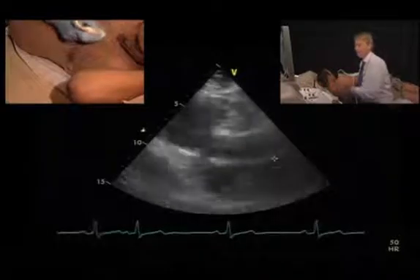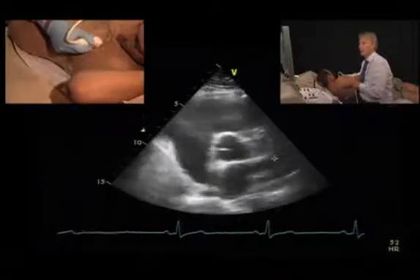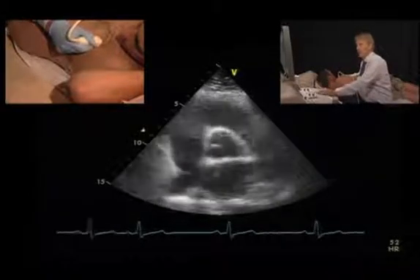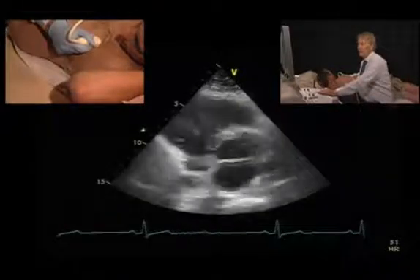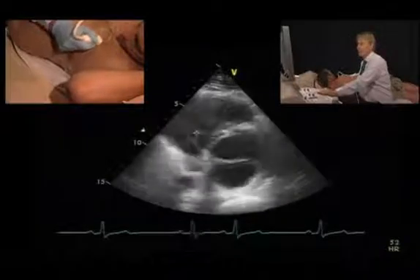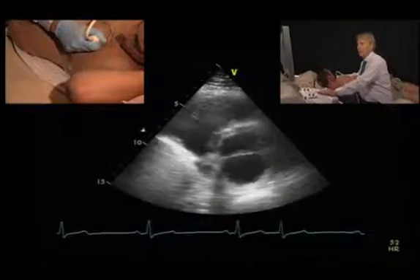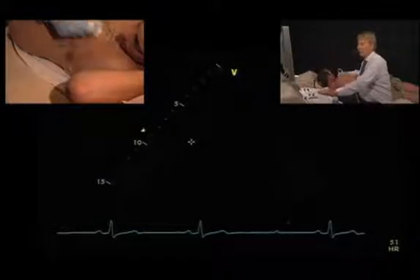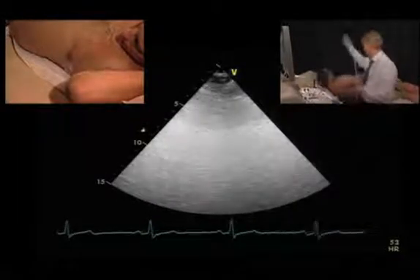The second view is the parasternal short-axis view. We are at the level of the aortic valve at the base of the heart. Here we have the tricuspid valve, and in this view it is often very nice to see the subvalvular apparatus — you can see the subvalvular apparatus of the tricuspid valve clearly here.